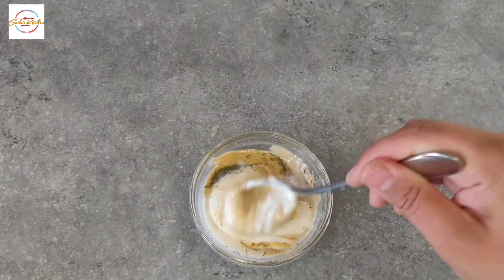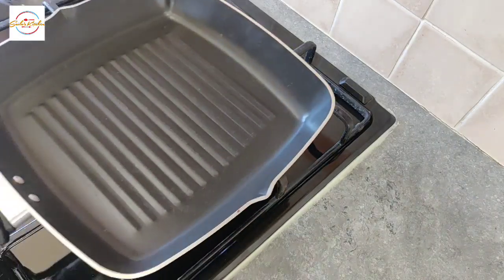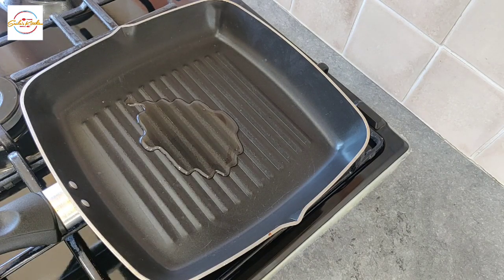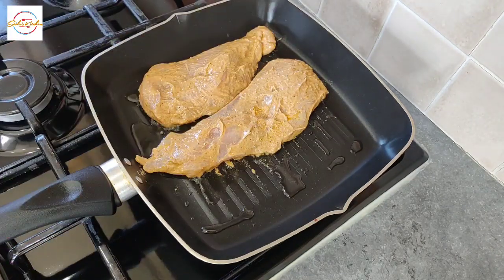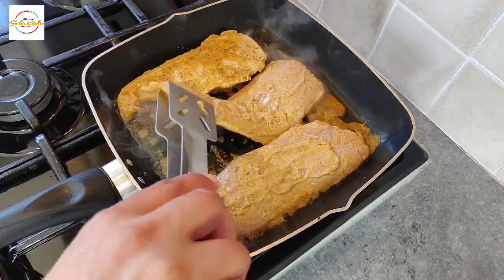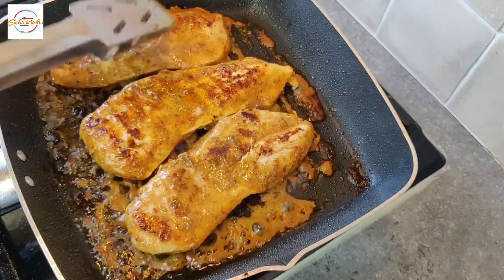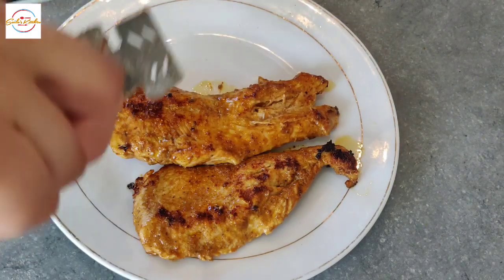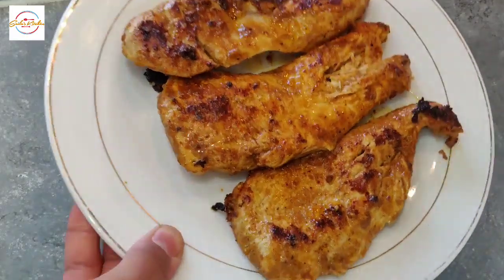Time to cook the chicken. I've added one tablespoon of oil — you can just use a spray oil, it just depends on your diet requirement. On low to medium heat I'm going to cook this marinated chicken until they are golden in colour, turning them occasionally so they don't stick. These chicken breasts do not take long at all — it literally took me about 10 minutes to cook and they're lovely, juicy and so tender. Now let's prepare our salad.